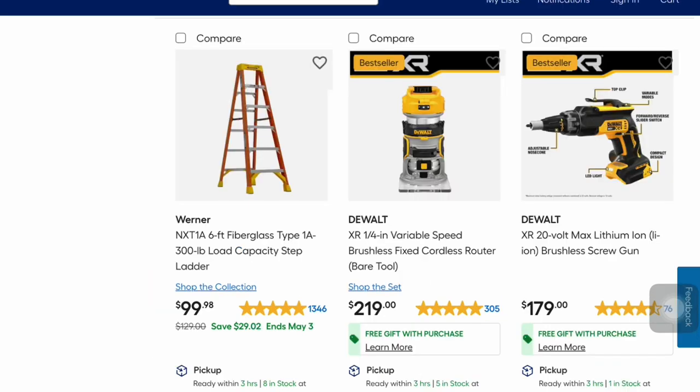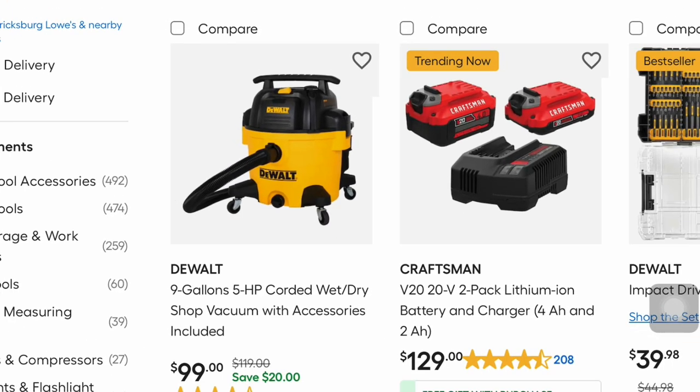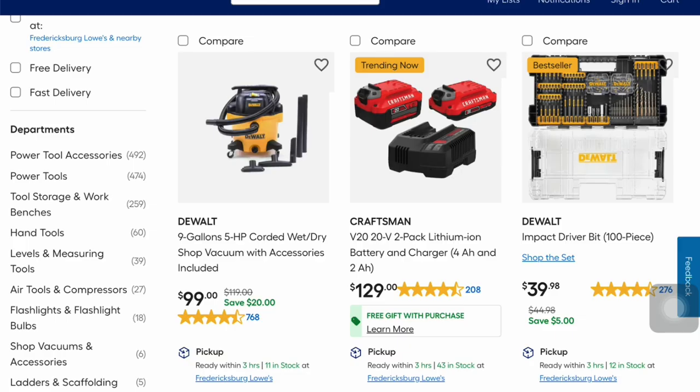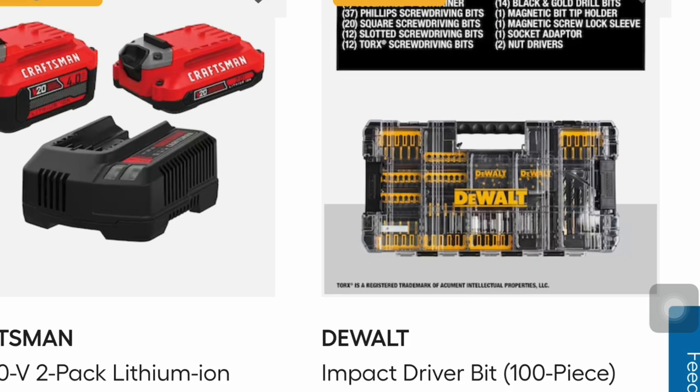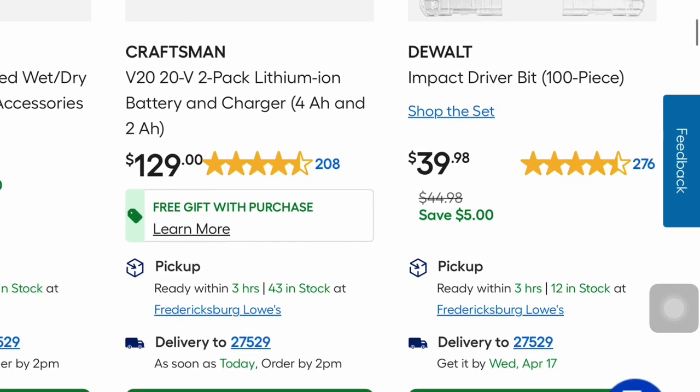These are some more of the XR DeWalt tools. You get the brushless fixed cordless router — bare tool for $219 — and you get two batteries with that as well. Then the 20-volt max lithium-ion brushless screw gun for $179. There's also a DeWalt 5-horsepower corded wet-dry shop vac with accessories — $20 savings, was $119. And the DeWalt impact driver 100-piece bit set for $39.98, a $5 savings.